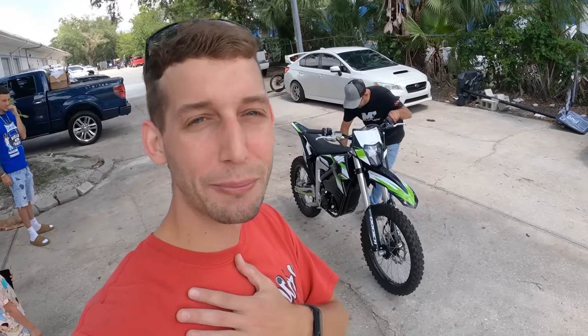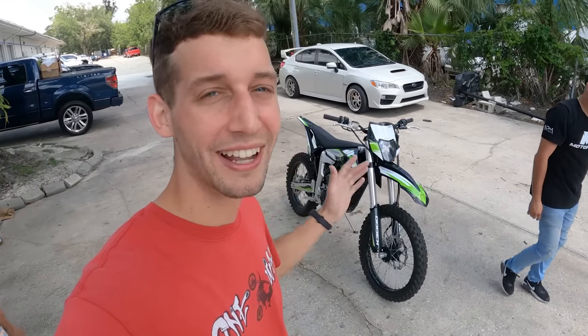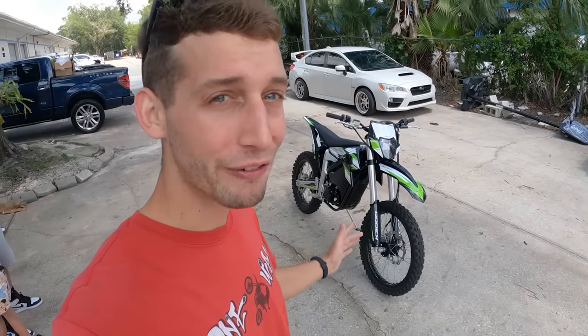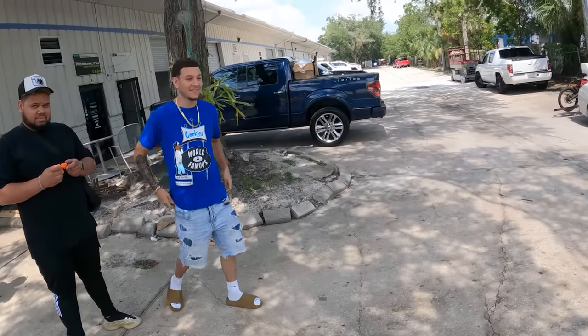Yo gang, what is up, it's your boy Lars aka Motor Bro, and today we have a legit electric dirt bike by Motoflow. I'm gonna give you guys a little walk around and then we're gonna go for a cruise, so let's get into it. This one is flipping dope.